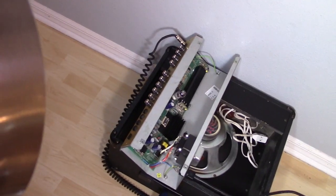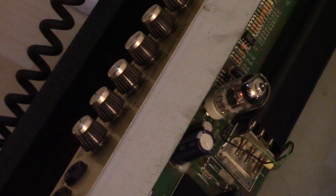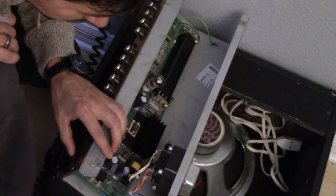The tube's warming up now. Let me lower the brightness so you guys can see the tube actually glowing. See that warm glow right there?